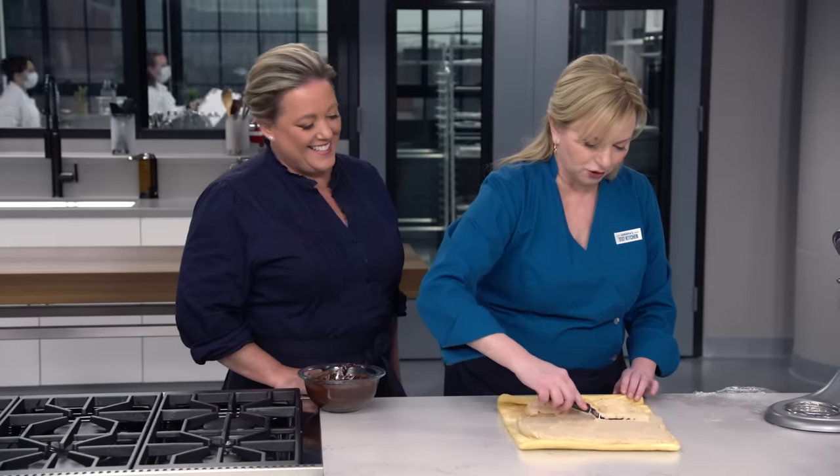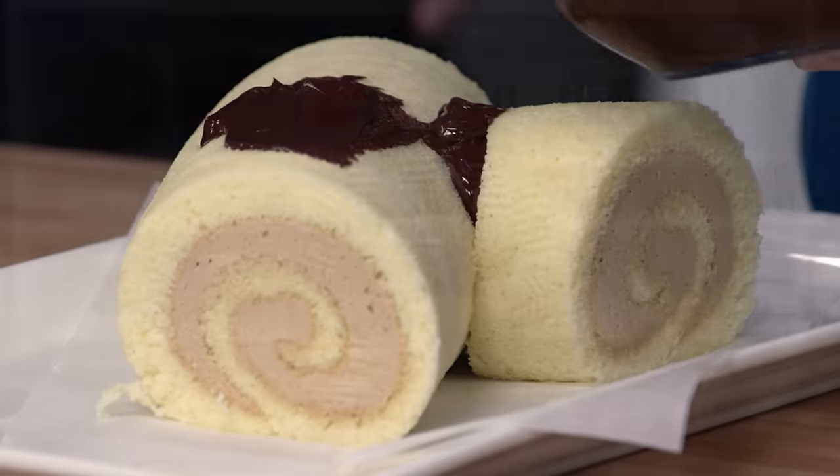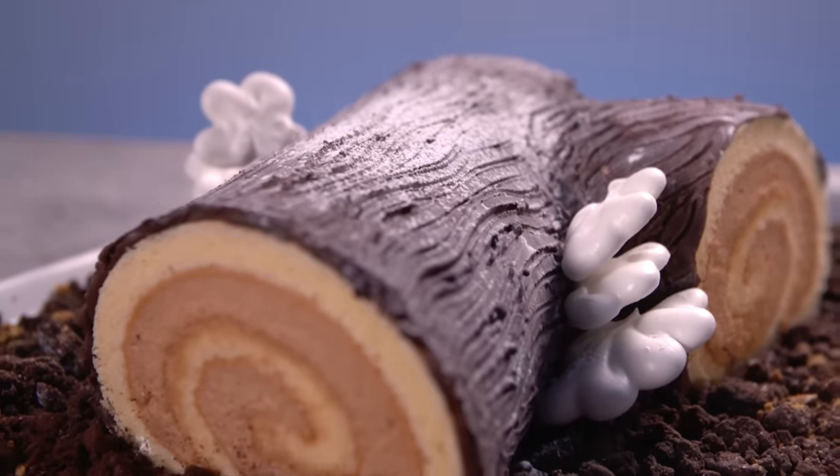Today on America's Test Kitchen, Bridget and Julia make the ultimate Caramel Espresso Yule Log, and these are Reviews' Mini Muffin Tins. It's all coming up right here on America's Test Kitchen.